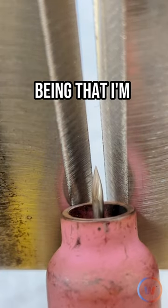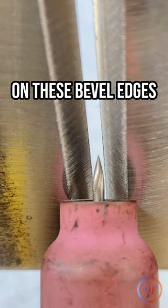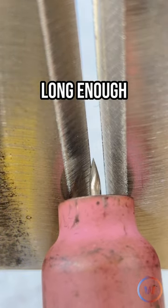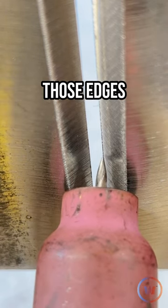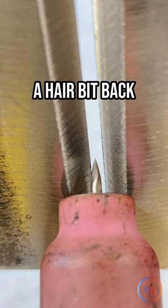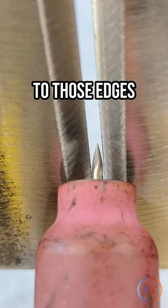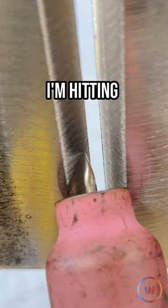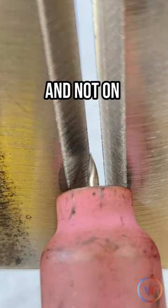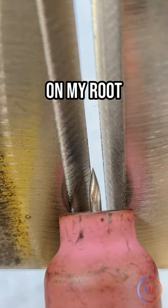I want you to pay attention to my stick out. I'm using a 10 cup, and this is my preference — I sit really high up on these bevel edges, which means my stick out needs to be long enough that I can get to those edges. See that tungsten how it's touching those edges? I'm going to be leaning just a hair back further than that, but I need to keep my tungsten this close to those edges. If I've got it too far back in my cup, I'm hitting way out here on these edges and not on those absolute sharp edges — I'm going to get sucked back on my roof.